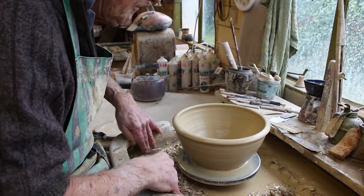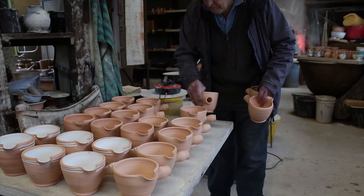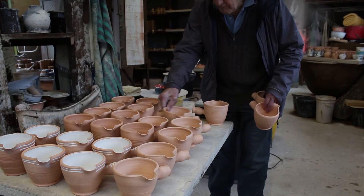You've got to love it. It's a very skilled job, throwing. You never stop learning, ever.